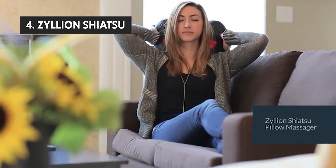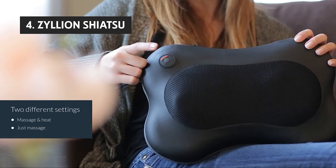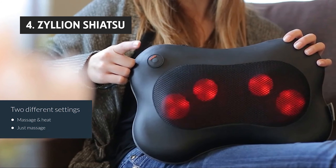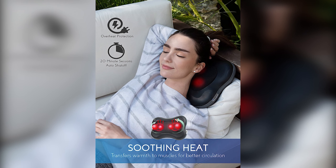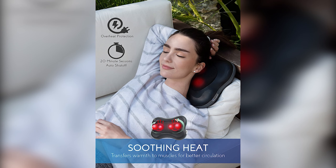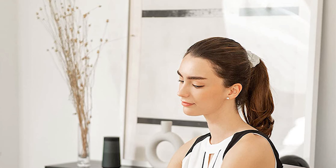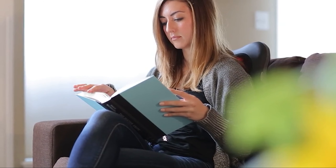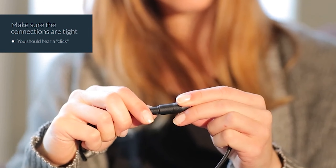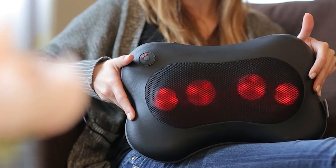Up next in fourth place is the Zyllion Shiatsu. The Zyllion Shiatsu back and neck massager is a good choice for back or neck pain caused by stress, overuse, and repetitive physical activity. It works well in small, medium, or large-sized areas. However, comparing this to similar products, the massager has fewer massage settings, is slower to deliver heat — taking several minutes to reach 100 degrees Fahrenheit — and it only has two levels of intensity, while most other massagers switch between 3 and 5.